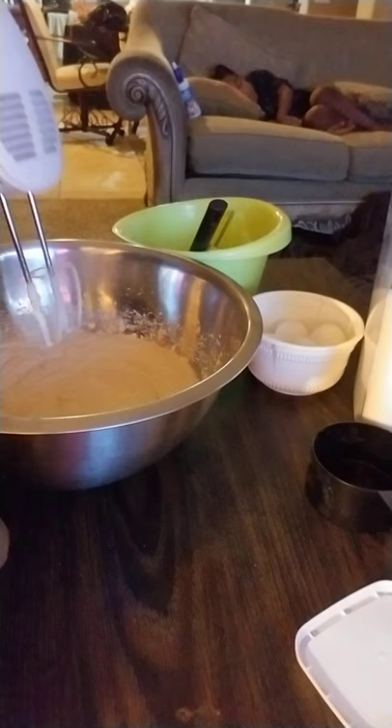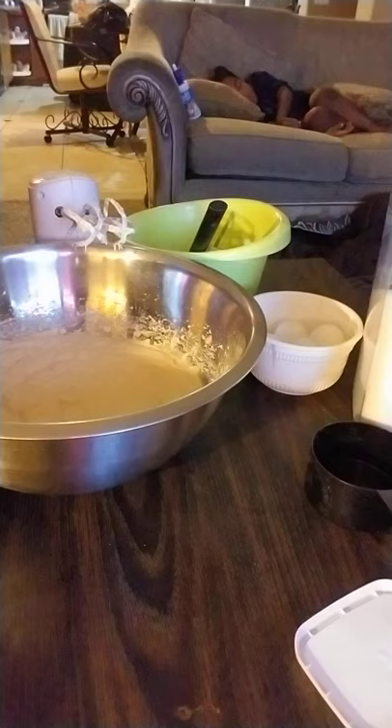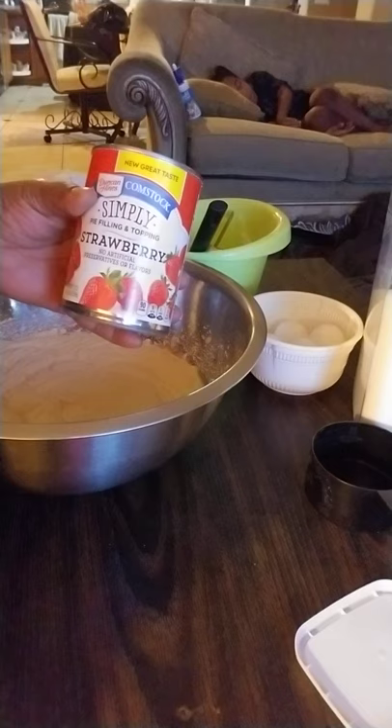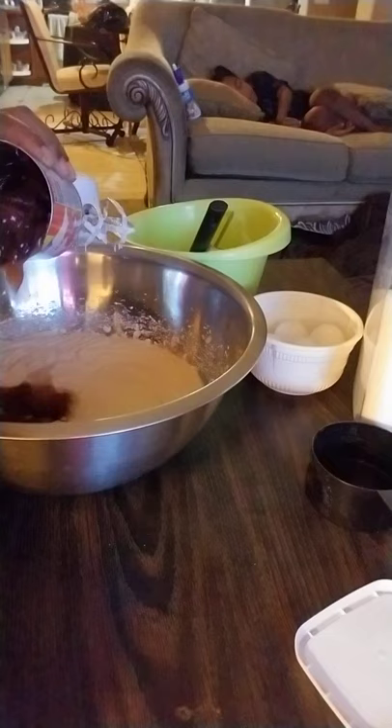So far, everything except for the condensed milk — which is a dollar and twenty-five cents — you can get everything else for 99 cents at the 99-cent store. You can also get these from the 99-cent store. This is a can of strawberry pie filling — you're gonna add half of that in there and blend it together.